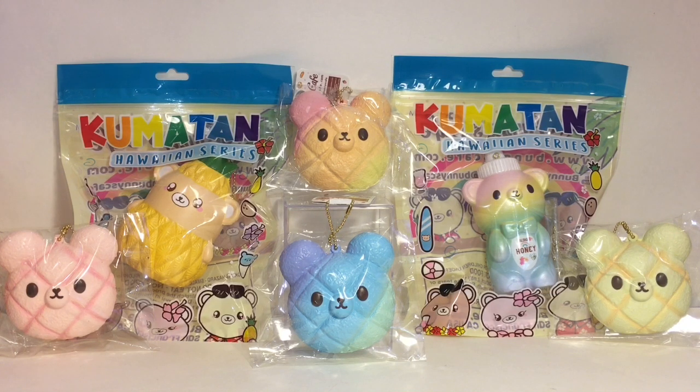Hi everyone and welcome to the mini toy love channel! Today I have a squishy package video for you. I purchased these online from Bunnies Cafe — I absolutely love their Kumatan character, as you can tell.